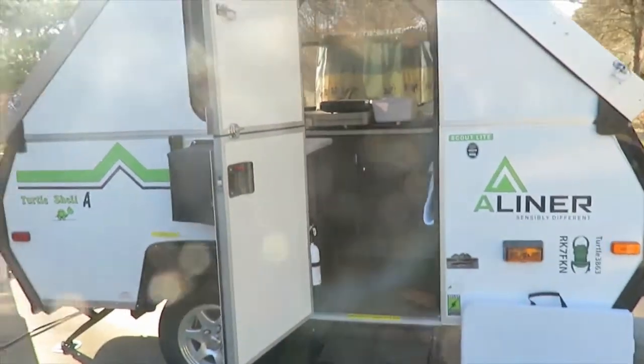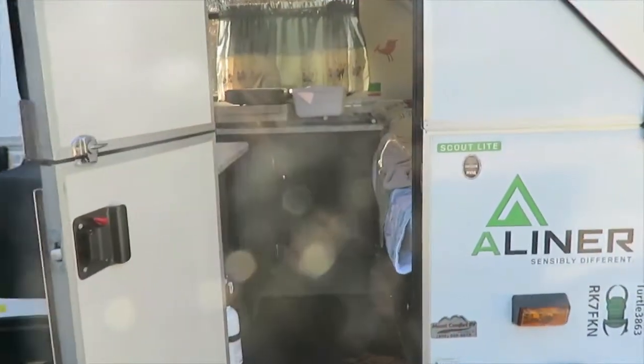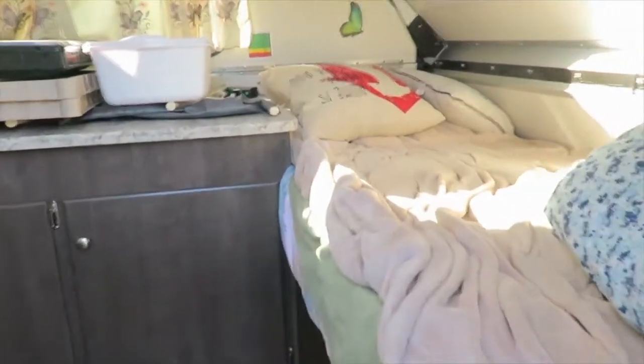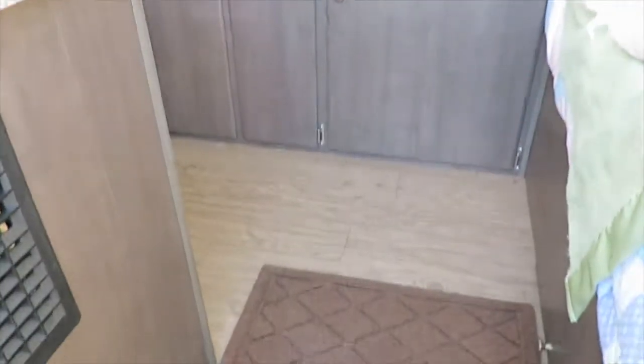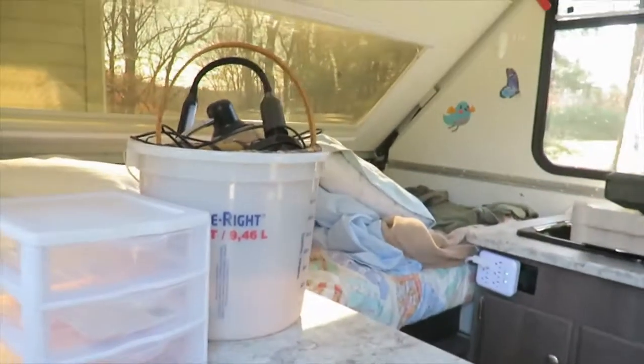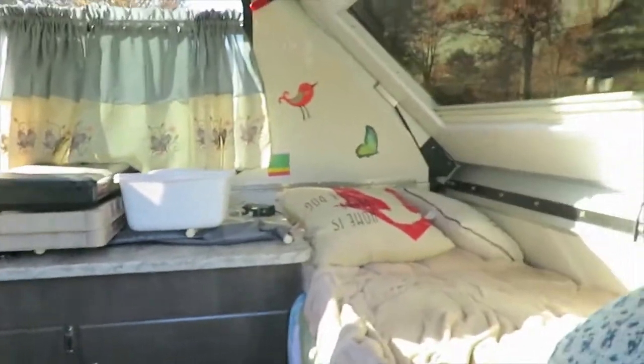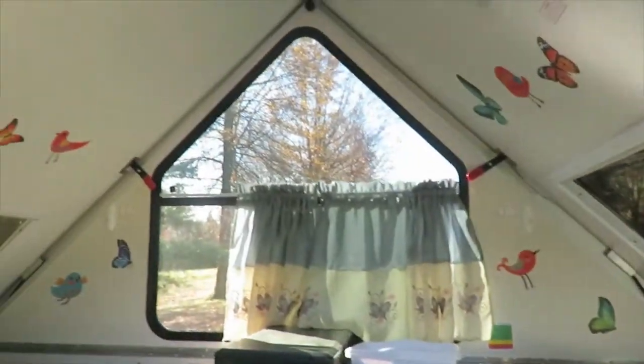This is actually the weekend right after Thanksgiving, so we might be a little late on this. But our plan is to put up all the bedding, clean it all up, sweep real good, kind of get all the camping we've done all through the year out of here. That way we have a nice, fresh, clean camper when we come back in the spring.